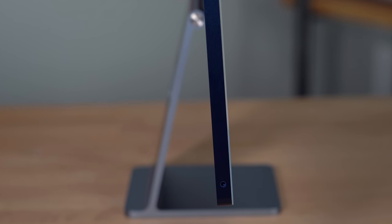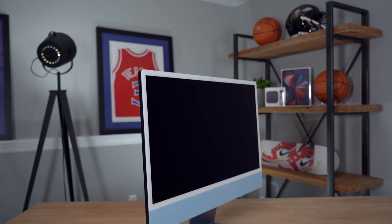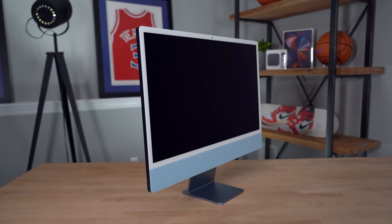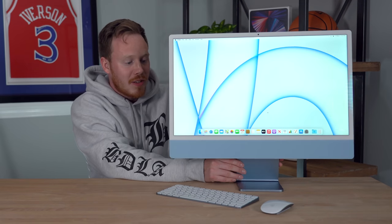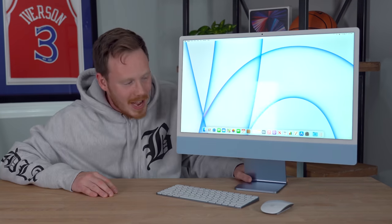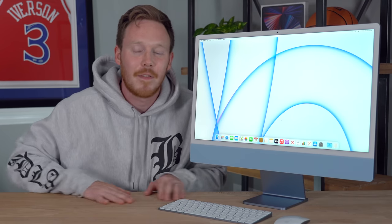From a design point of view, I love it — I think it's a gorgeous-looking computer. While I don't love the omission of the Apple logo on the front, the white bezels, or the chin, I still think it's a gorgeous computer. I think the back of the computer is by far the best part. The thinness is just next level. Huge shout-out to Apple's industrial design team for killing it once again. With that, we pretty much wrap up the unboxing for today.